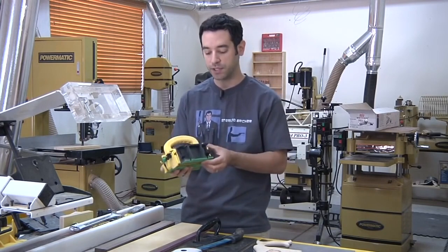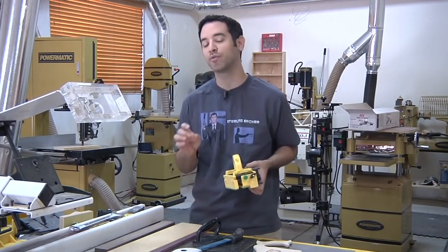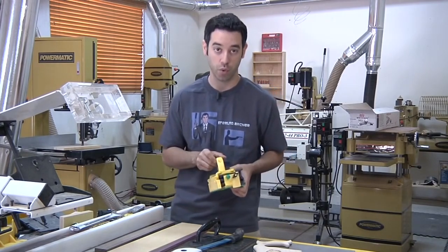Before we get into the details of what the Gripper can do and what I like to use it for, let me show you some of the problems with traditional push sticks and the things we typically use in the workshop.